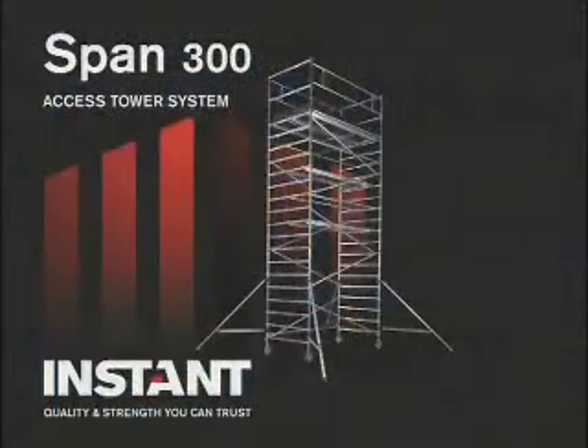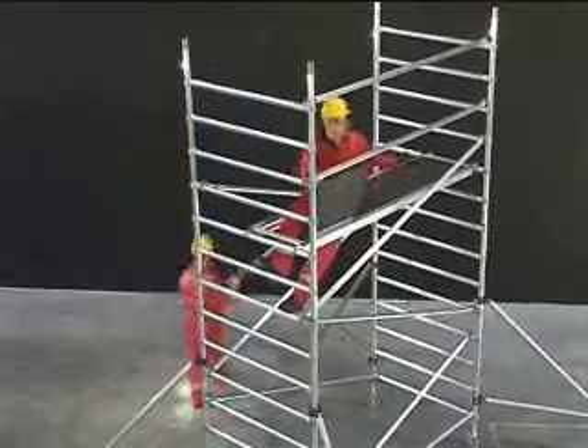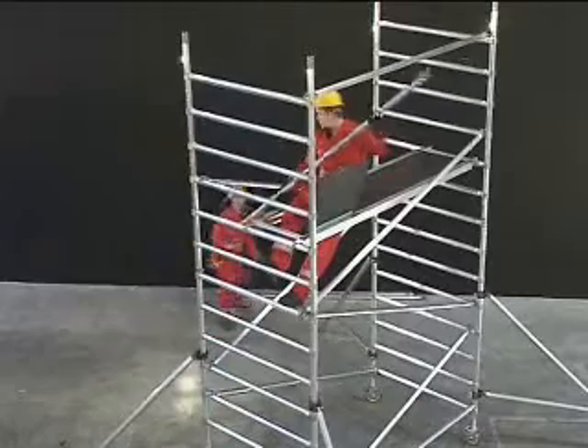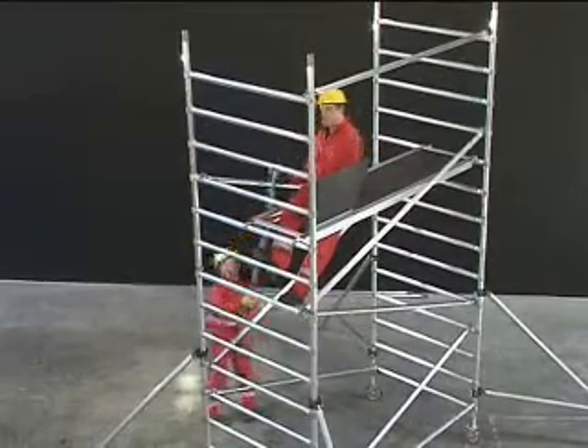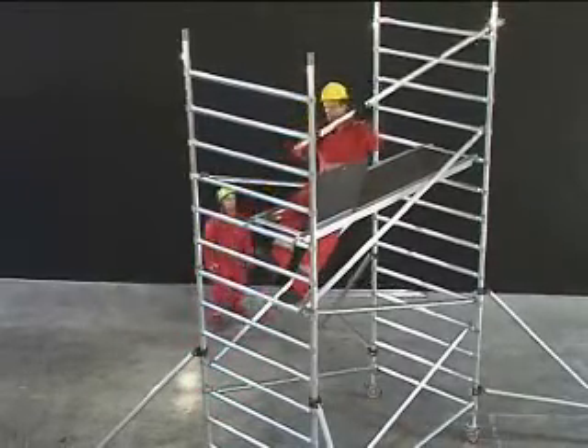The Instant tower systems are a common solution to provide these measures. Your safety is Instant Upright's concern, so please exercise diligence, be careful and read the instruction manuals before assembling or dismantling access towers.